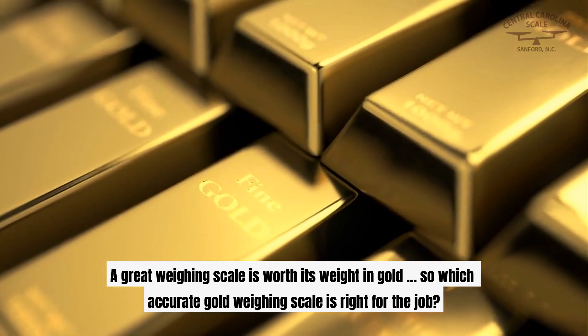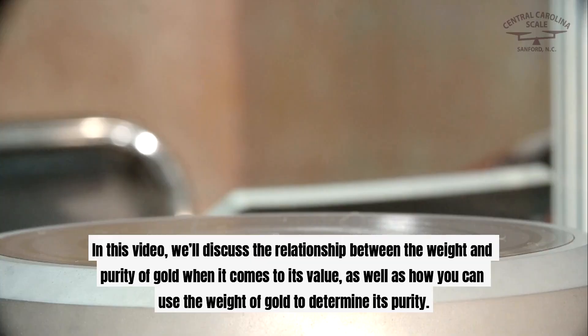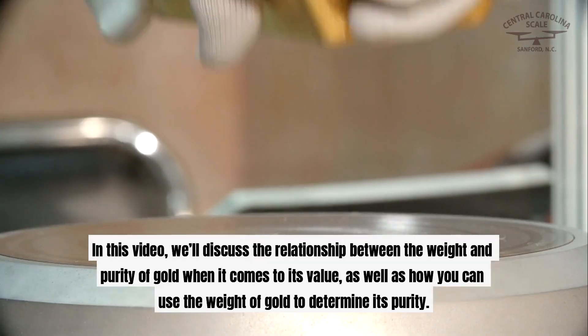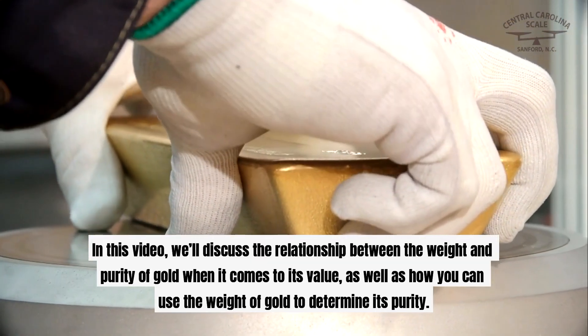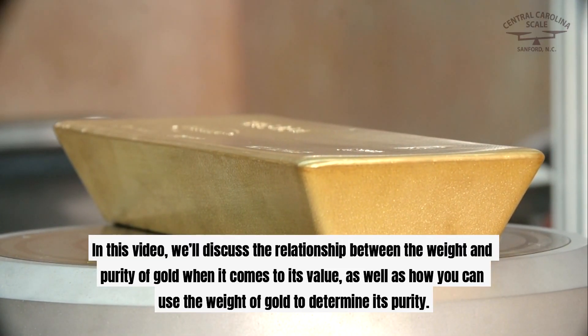A great weighing scale is worth its weight in gold. So which accurate gold weighing scale is right for the job? In this video, we'll discuss the relationship between the weight and purity of gold when it comes to its value, as well as how you can use the weight of gold to determine its purity.